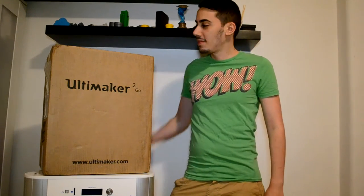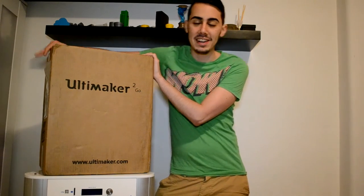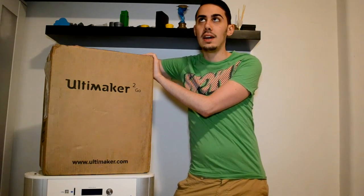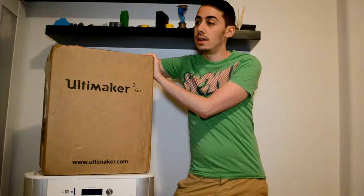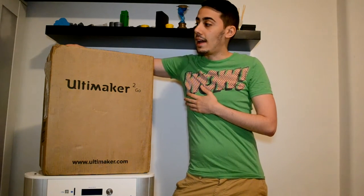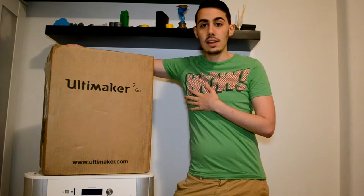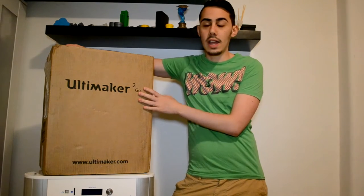Hello guys and welcome back to a new video. Today, before starting the unboxing of this printer I received from Ultimaker, I just want to give you a quick news: I will be this weekend at Insomnia in the UK. If you want to meet me, I will be there with my company 3DNA — I will leave all the socials down in the description. I will be there with Cooler Master UK, doing 3D printing live and 3D designing for three days: Friday, Saturday, and Sunday. I will bring with me this Ultimaker Go and my Ultimaker 2 Plus, so if you are around, come and say hello.